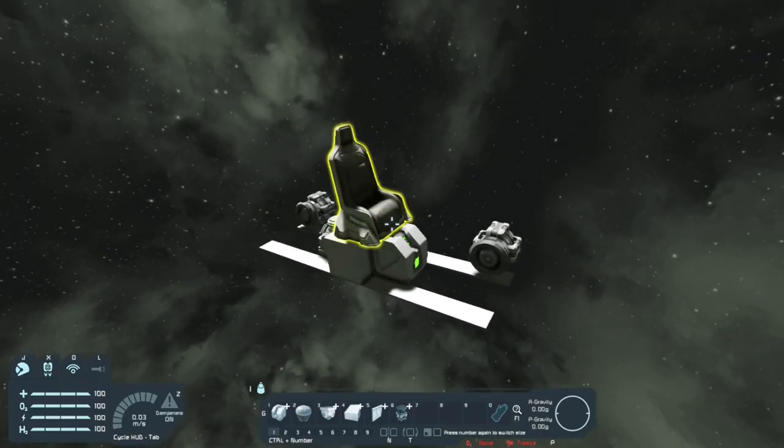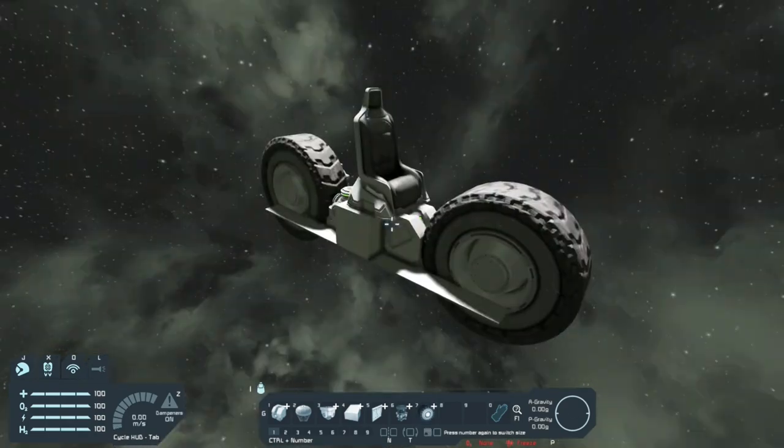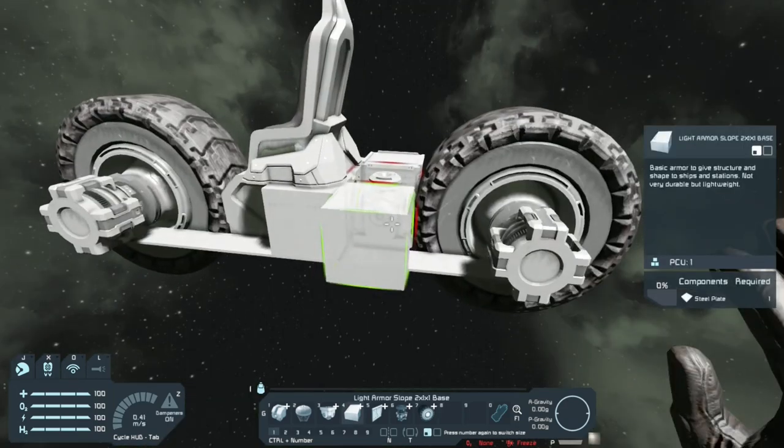Let's place the wheels — we're using 3x3s, one here and one here. The wheels are on. Now we're gonna add gyroscopes to help keep the bike upright. Place a block here and place another block here.